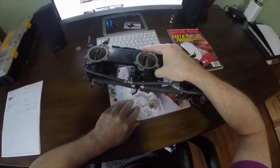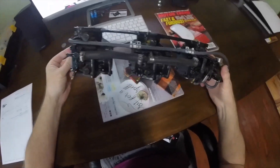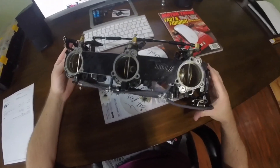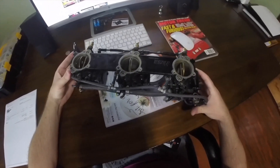I bought these on eBay and as you can see they're in very clean condition, but I still want to take them apart. I want to verify that everything's clean inside, and that the needle and seat isn't leaking and that the pop-off pressure is set. Let's go ahead and get started with taking these things apart.